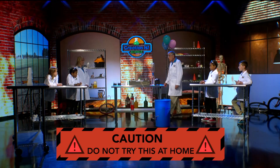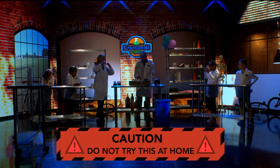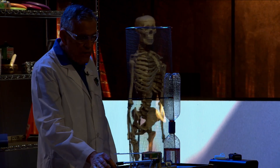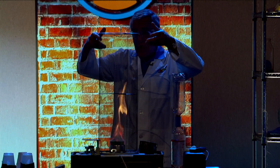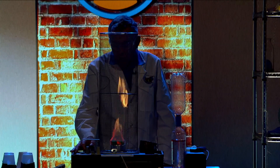Would you like to see a fire tornado? Yeah! Let's see what we got. We're going to get the lights dimmed down a little bit. We're going to light this on fire. If we have a big, big fire, the heat from the fire goes up, draws air up, cooler air comes in, and it causes that whole thing to spin.